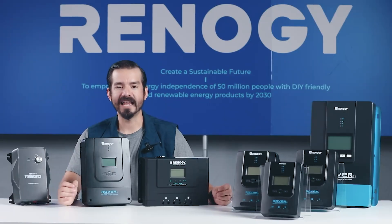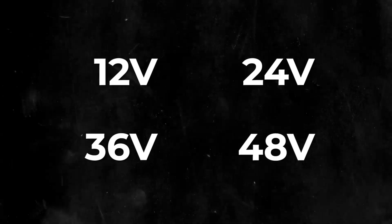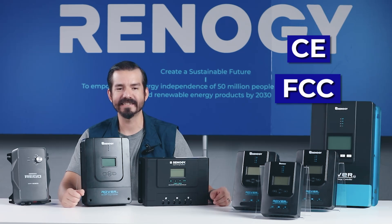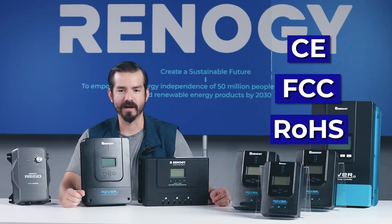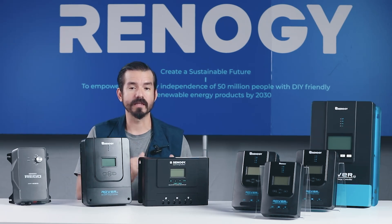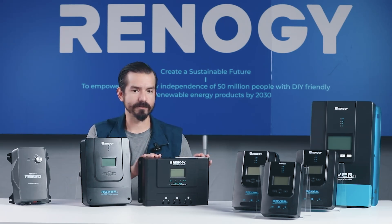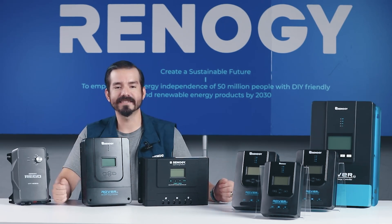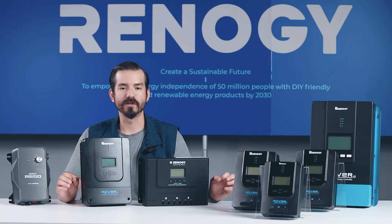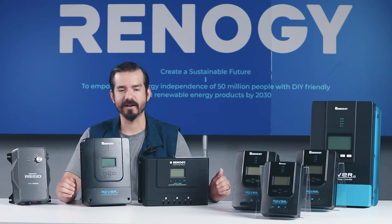The Rover Lite is also highly versatile, compatible with system voltages of 12, 24, 36, and 48 volts, making it an excellent choice for a variety of solar setups. The 60-amp Rover Lite is CE, FCC, and RoHS certified, meeting strict standards for safety and environmental impact. Although the conversion efficiency of the Rover Lite series is slightly lower than the previous version — 97% compared to 98% — it remains one of the highest in the market, striking an optimal balance between performance and cost-effectiveness.